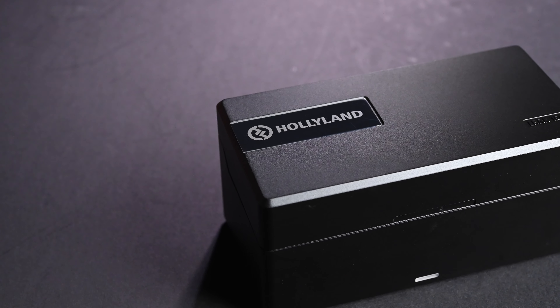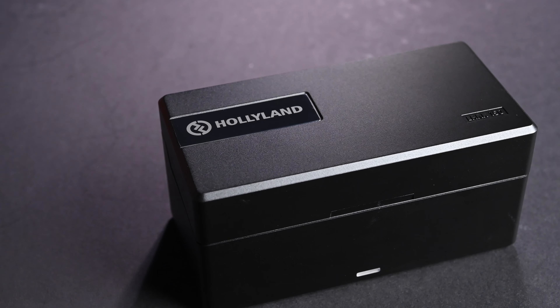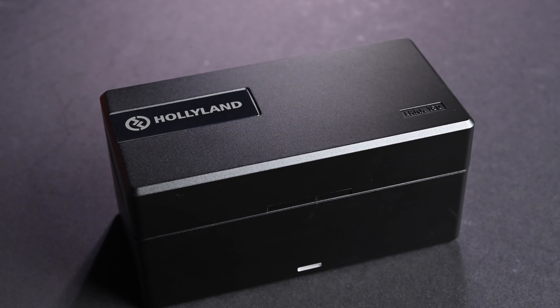If you have watched some of my previous Holyland reviews, you may remember I said I really think Holyland should include a case with their video transmitters. This time with the Lark 150, it does come with a case. There's a very nice case that comes with the Lark 150 and it is not just a simple case — it is also a charging case as well, just like a lot of wireless earphones.